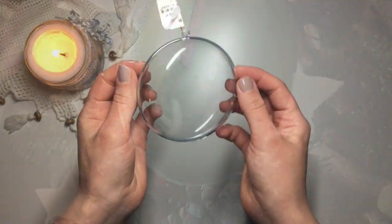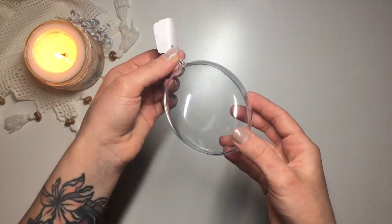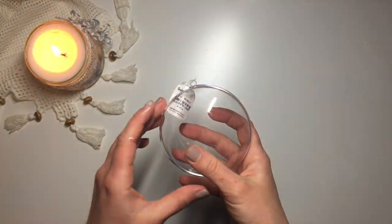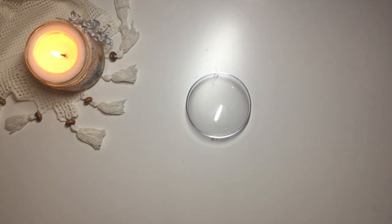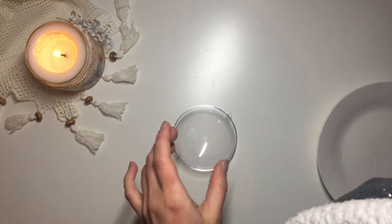I start with this acrylic bauble base. As you can see, it's a medallion base — it's not like a proper round bauble. It's still curved, but it's quite flat. I gave it a clean to degrease it. I just used soapy water, washed it well, dried it well.